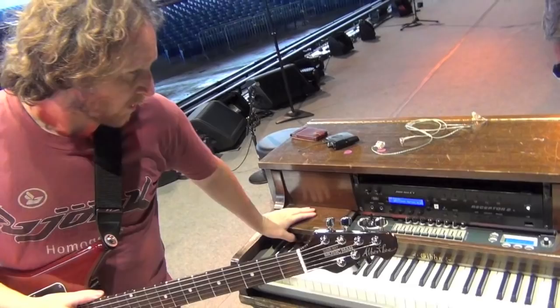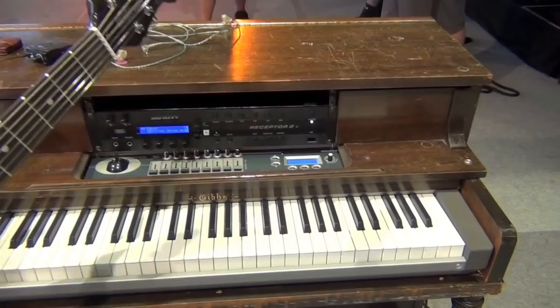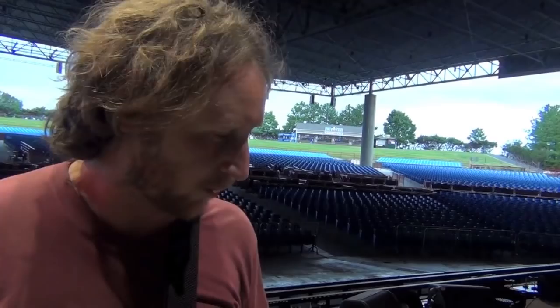This is a MIDI piano — it's not a real piano. It looks like a real piano because we actually gutted a real piano, took all the guts out — the hammers, strings, all that stuff — and put in this electronic keyboard. It would be impossible to keep a real piano in tune while we're on the road, so there it is.